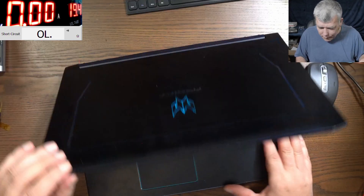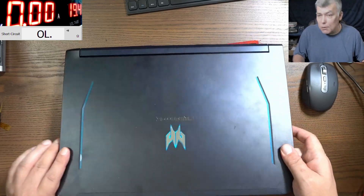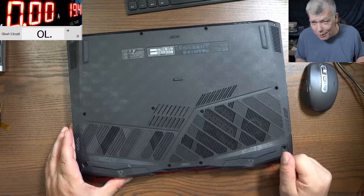It's a Predator. Okay, the problem with this one — the customer is saying the laptop is not turning on. So I will say, let's start: take out the back cover and have a look inside before we are plugging the power.